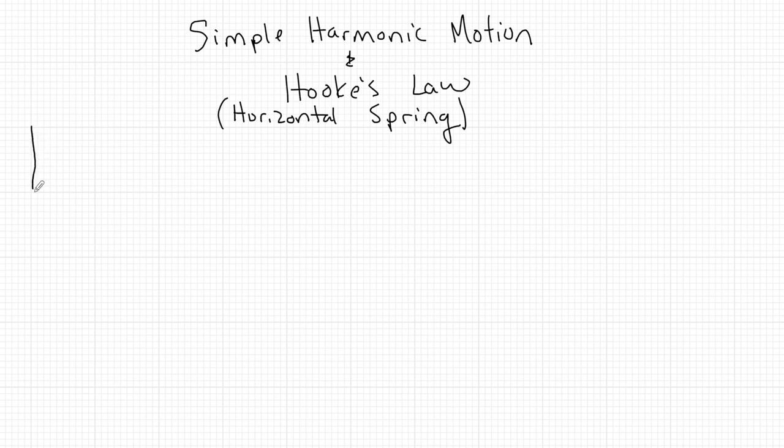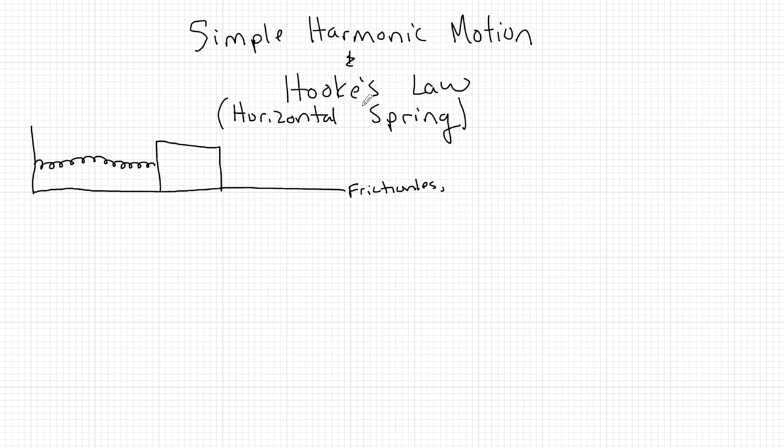I'm going to set up a mass on a frictionless surface. This mass is not going anywhere — it's just hanging out, not doing anything — but attached to it is going to be a spring. Now a spring is a special type of string that can do two things: it can push and pull, where a string can just pull. I'm going to mark the center of this mass as position zero, x equals zero meters. Right now this system is at equilibrium — nothing is happening.